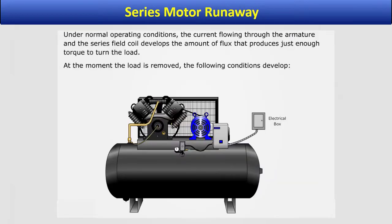Under normal operating conditions, the current flowing through the armature and the series field coil develops the amount of flux that produces just enough torque to turn the load. At the moment the load is removed, the following conditions develop.